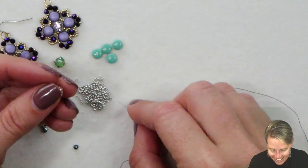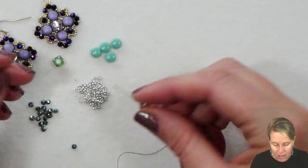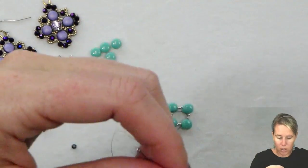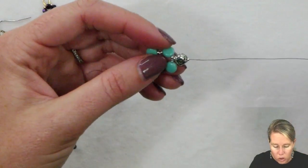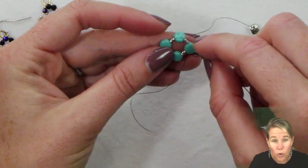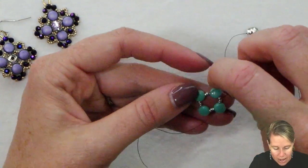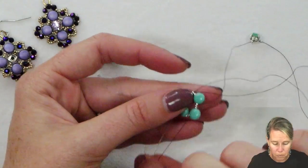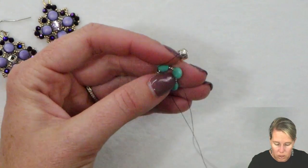First we're going to add a seed bead and then sew through the Chaton. After we go through the back of the Chaton on a diagonal, add another one of your 15-0 seed beads and let that all fall down toward the interior of your little square. I'm coming out of that second 15-0 and going to go across over the next Disc Duo and sew down through beads number two, three, and into the next Disc Duo — skipping the next 15-0, the next Disc Duo, and the next 15-0. What that's going to do is bring that Chaton right into the top center of the design.